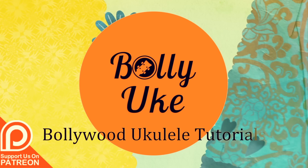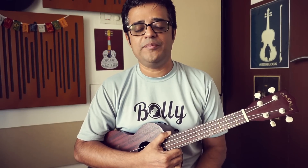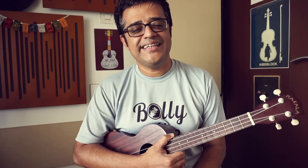Hello friends, I am Arnab Chakraborty and you are watching Bolly Uke. Today I am teaching a very beautiful song — one of my all time favourite songs from the movie Kal Ho Na Ho, the title track sung by Sonu Nigam, written by Javed Akhtar, and composed by Shankar, Ehsaan and Loy. Let's see the chords and strumming pattern.